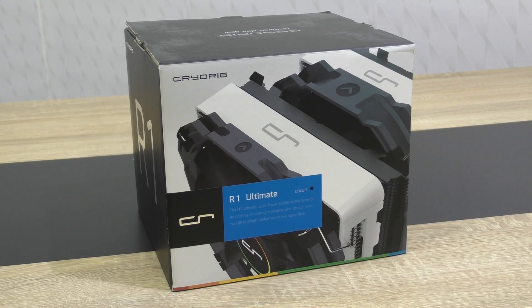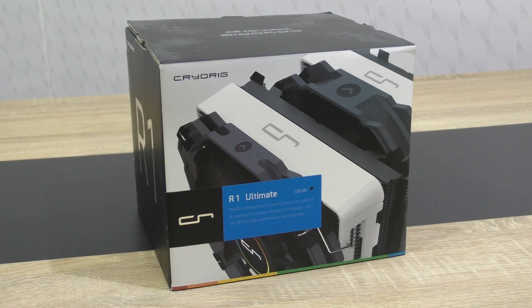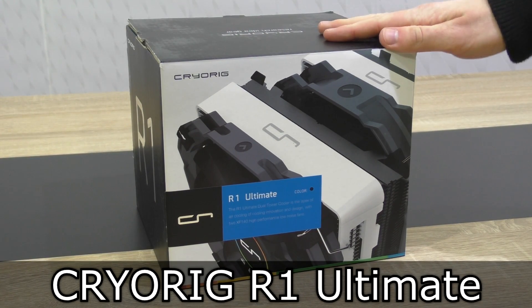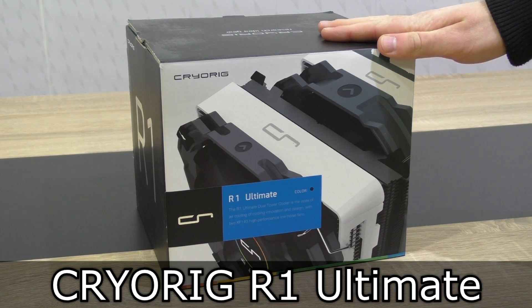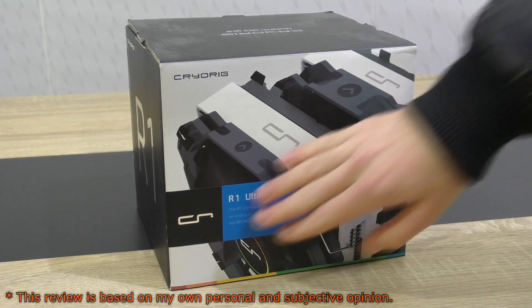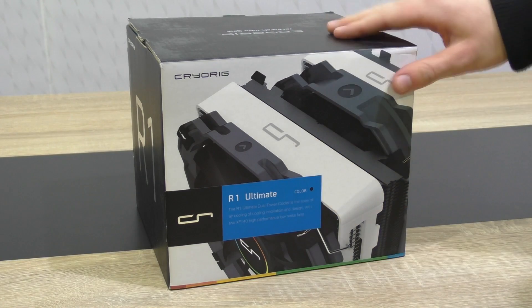Welcome to the Niklas 11x12 technology channel. Today we're looking at a gigantic air CPU cooler — this is the Cryorg R1 Ultimate, which currently costs around 85 to 90 US dollars. Admittedly that isn't very cheap, but this is in no way a standard CPU cooler.